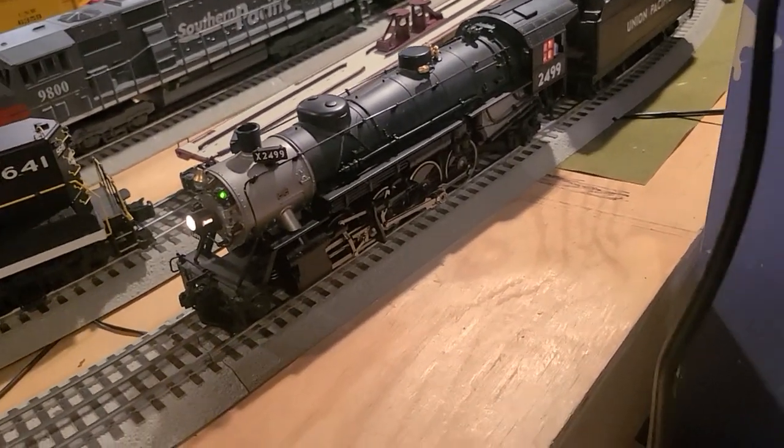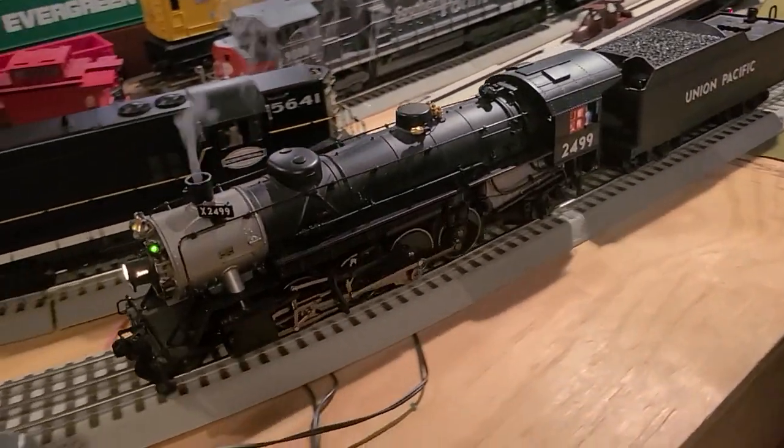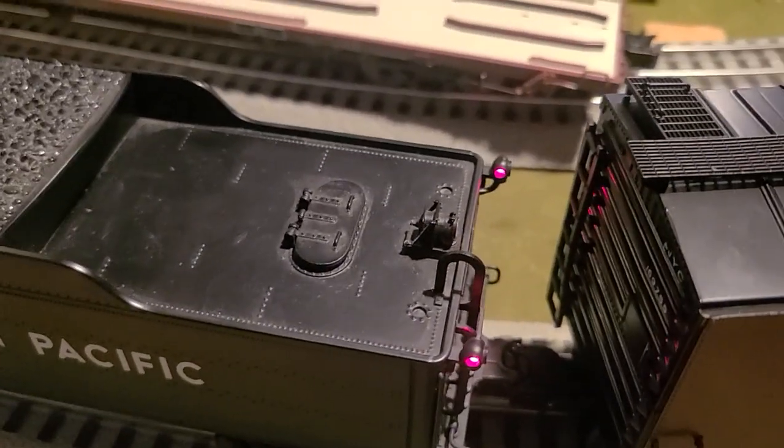We're just going to be running at this time. Oh yes, it has a perfect smoke unit. It's back a bit, so when you put it over you actually see it.